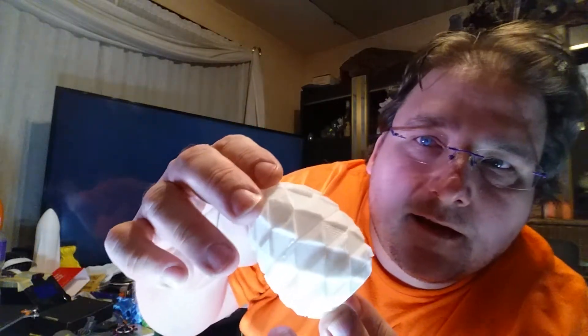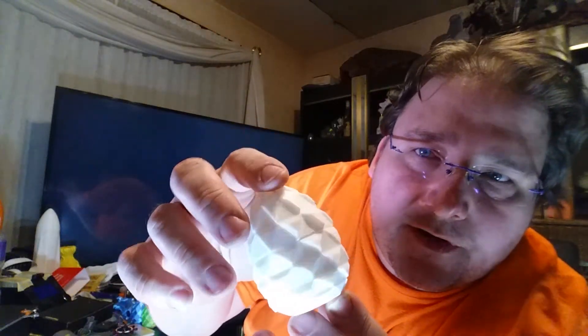This is a vase print, and this is a dragon's egg. I don't know if the video is even going to be able to pick this up, but this is something that really caught me off guard until after I printed it, and I was like, "Whoa, that's what they meant by real white."